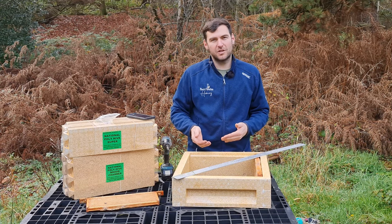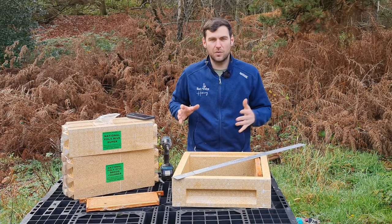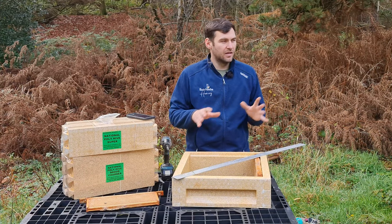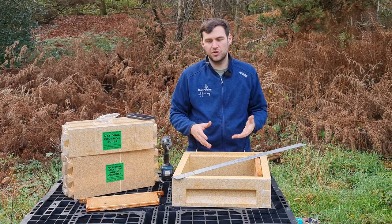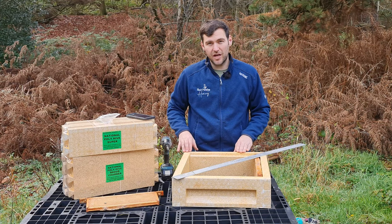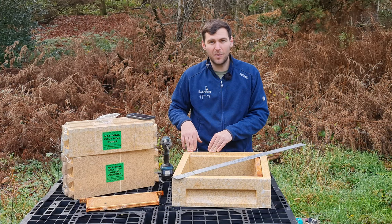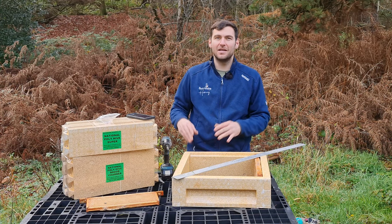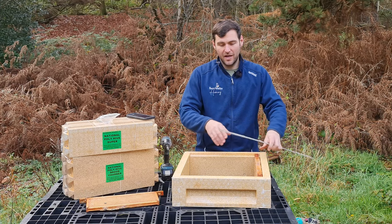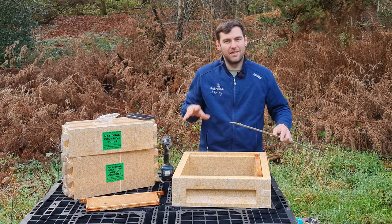The final thing to check is squareness. It really should slot together and be pretty much perfect, but you might need a tiny adjustment. Measure corner to corner — I've got 700mm across both diagonals here, so the box is square. With poly, the manufacturer tolerances are very small, so you should get a square box. This one is perfectly square, so I don't need to do any adjustments like I did on the wooden National. Put it somewhere warm, wipe down any drips, and don't let drips go underneath when you stack them — otherwise you'll end up with one huge box you have to prise apart. Stack them at 45-degree angles to each other and they won't stick together.